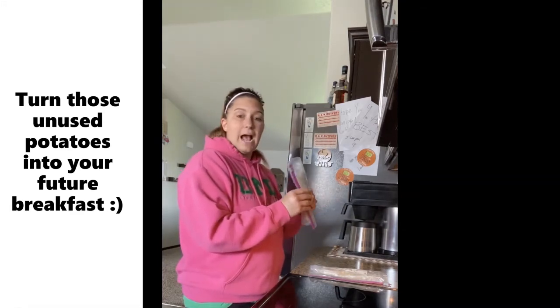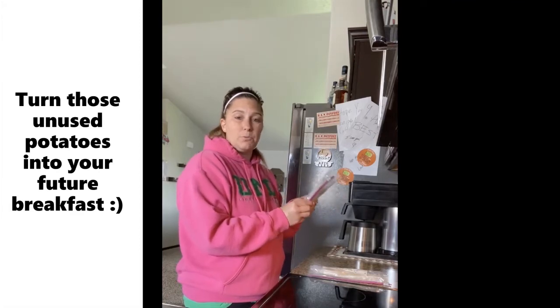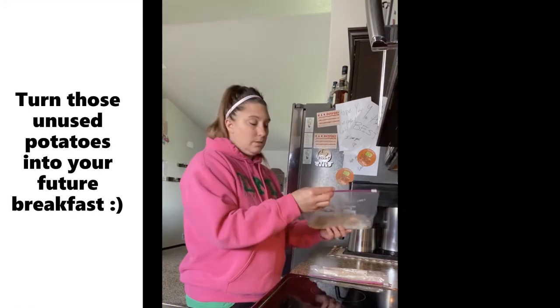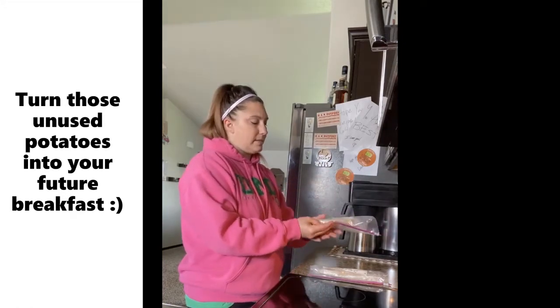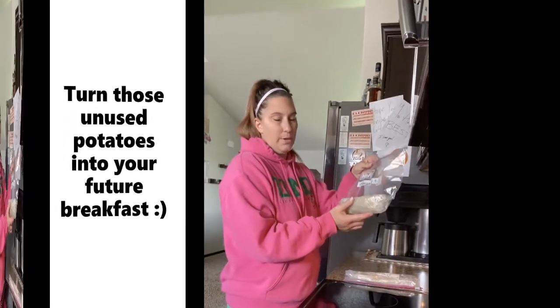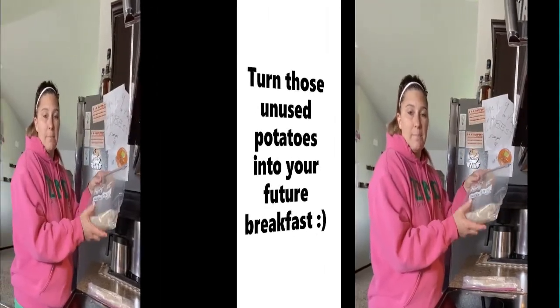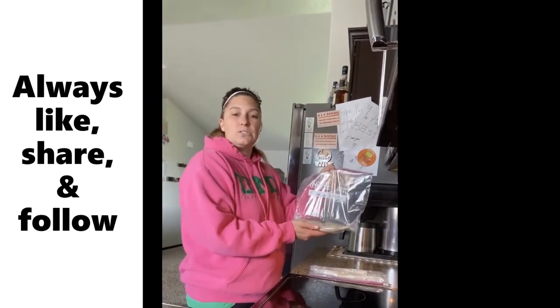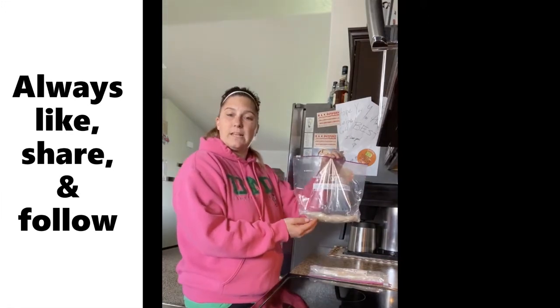You don't have to add anything else to them. After you blanch them for three minutes, they will not discolor — they should stay nice and white, just like when you peeled the potato the first time. Enjoy this tip on how to store leftover potatoes instead of throwing them away.